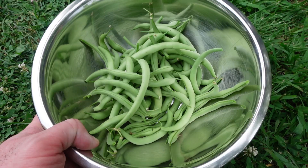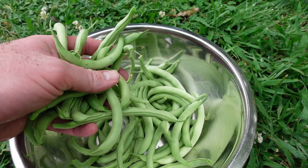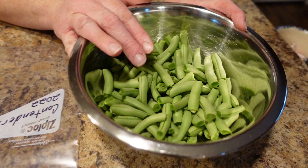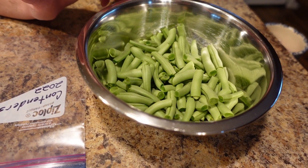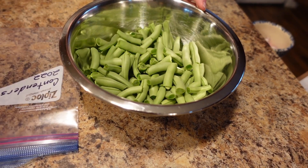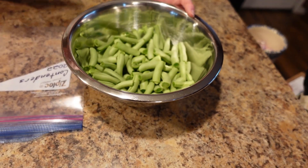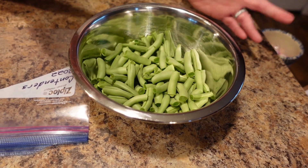We got more than we thought but still really isn't enough for canning, and maybe not even enough for a good meal — these are going to break down a lot once you cook them. So let's take them inside. Now we're back inside, got them all washed and broken up, and we're going to show you the second way to preserve these — freeze them. Most people will tell you that you need to blanch them — put them in hot water for just a couple of minutes and then dry them and put them in a bag. But you don't have to do that.